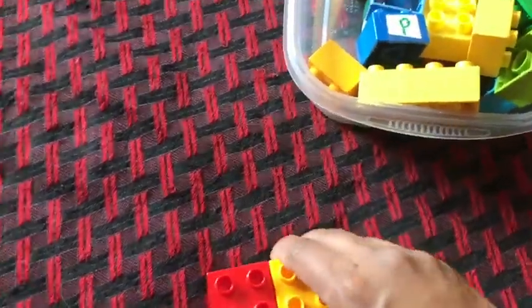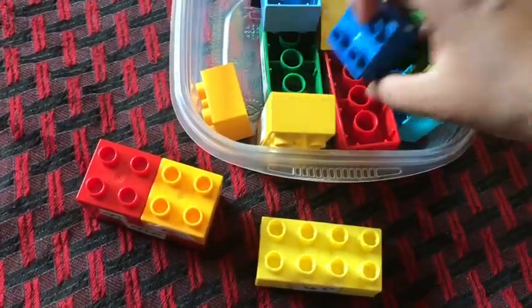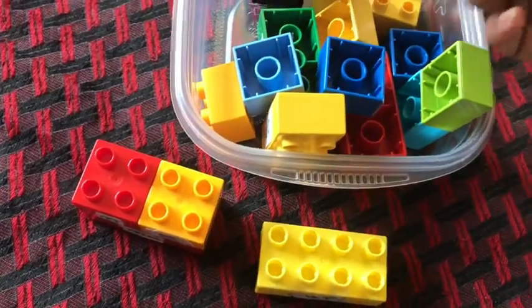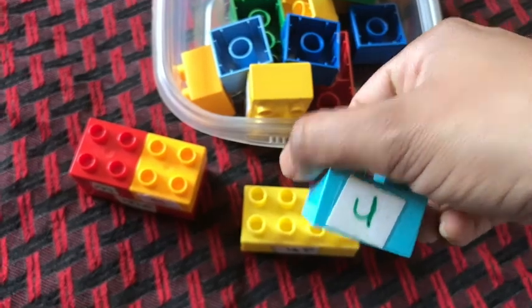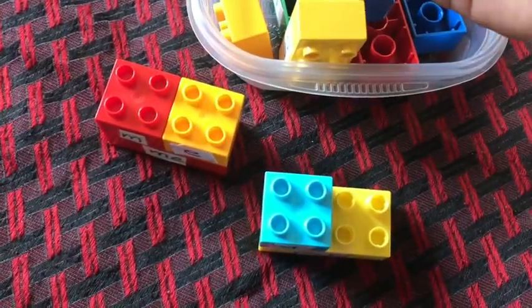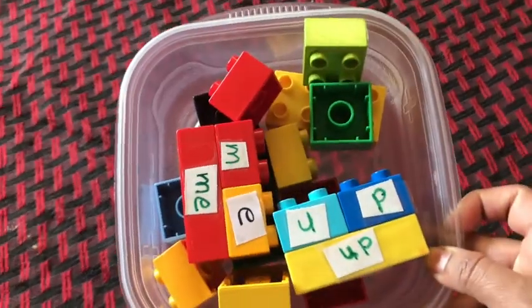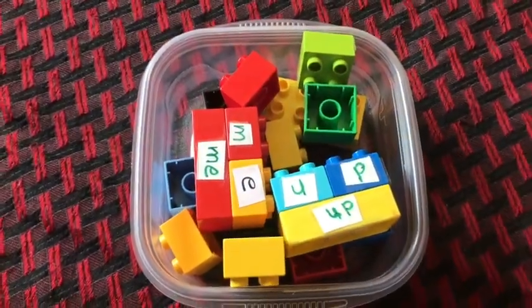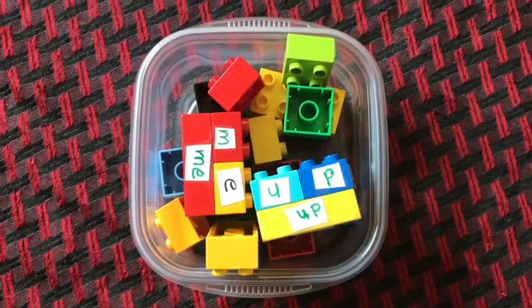While doing this activity, kids just have to take the longer Lego, look at the sight word on it, then search for the smaller Legos that make that sight word and build it.